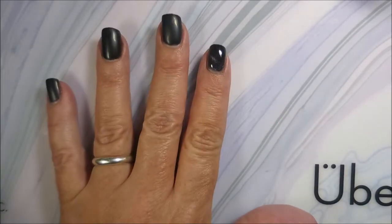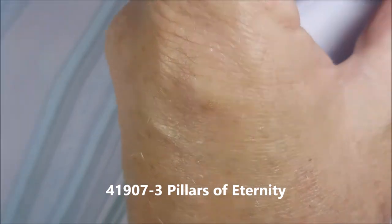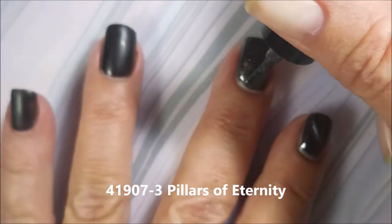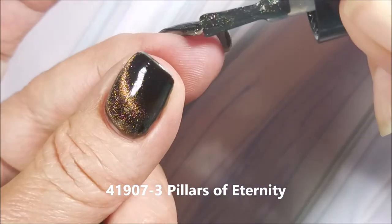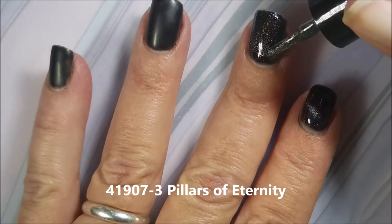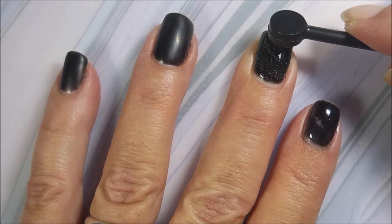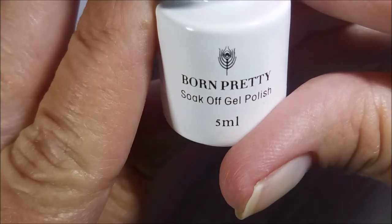So there we go with that beautiful purple. Next we have Born Pretty 41907-3 Pillars of Eternity, and this is the one that's going to look green. I'm really impressed with these — the formulas and how great the magnetic particles work in them. You will be seeing these again. These are fantastic. I only held that magnet for a few seconds; I don't go all crazy on it.